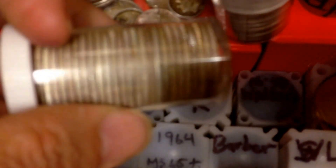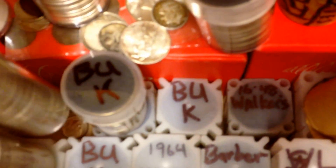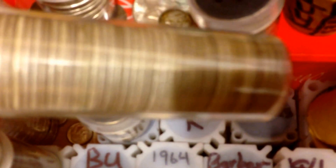There's Barbers down there. I have a bankroll of quarters. More nice quarters. All beautiful uncirculated.